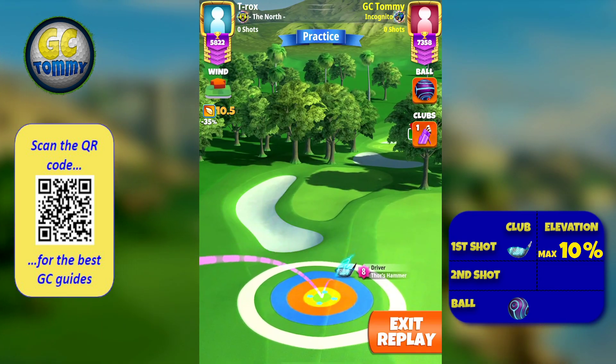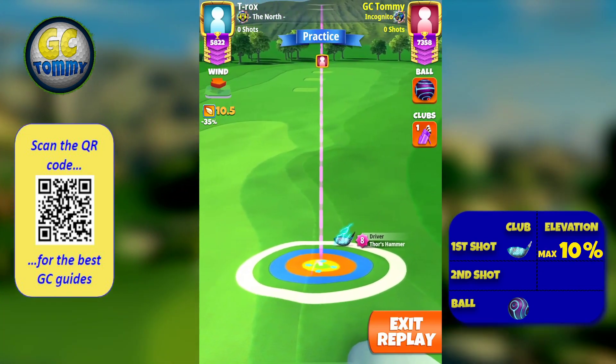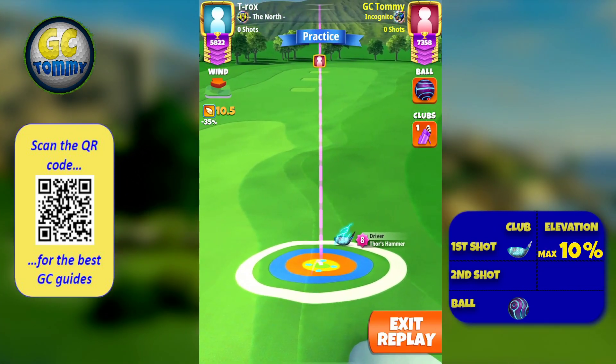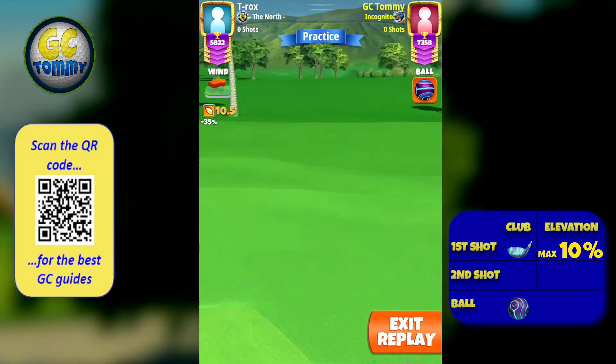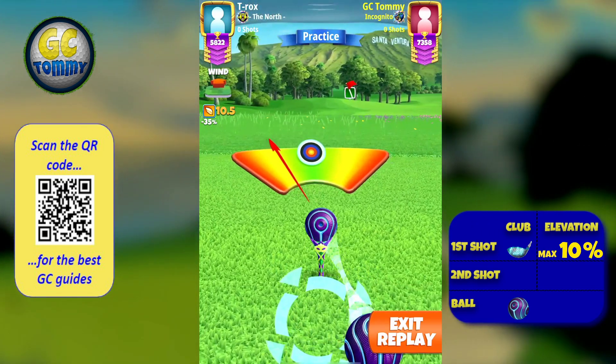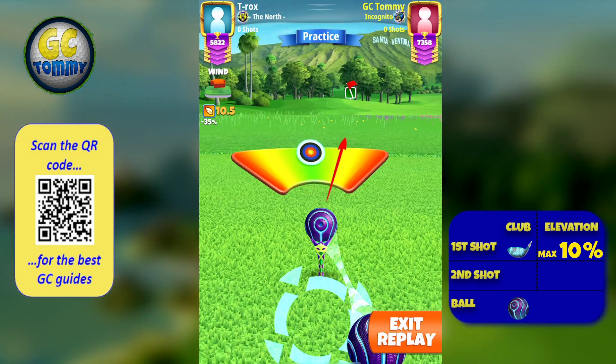Once we have adjusted, we are going to push up. It's obviously going to differ depending on what club you have, but for Thor's Hammer eight and for the lower winds, we are pushing up 4.5 rings, always over the bullseye, looking to have 0.8 ball of right curl, and trying to hit perfect.